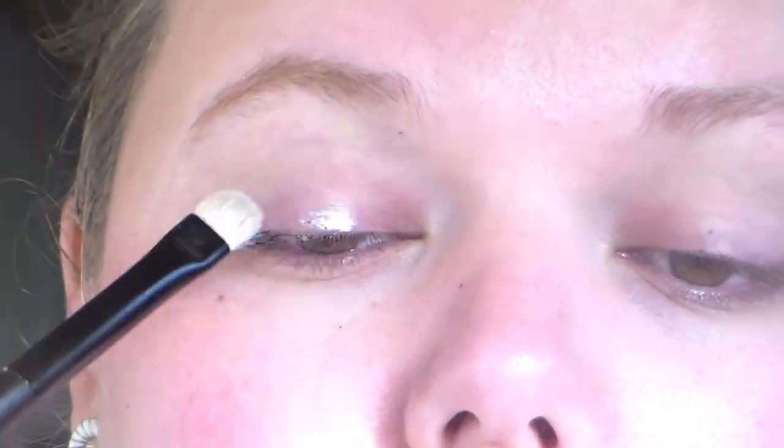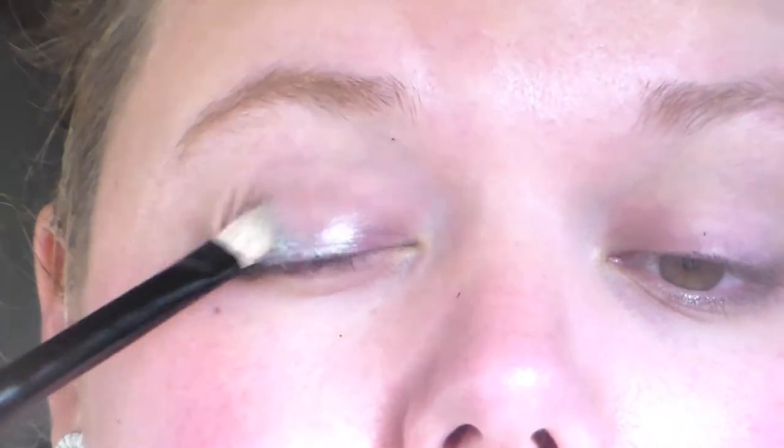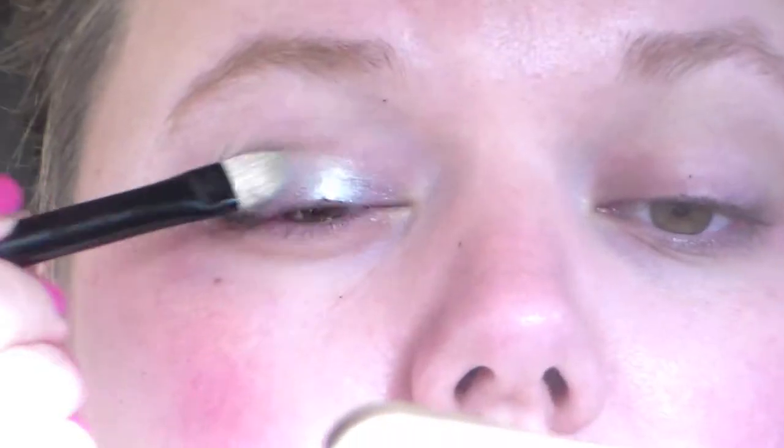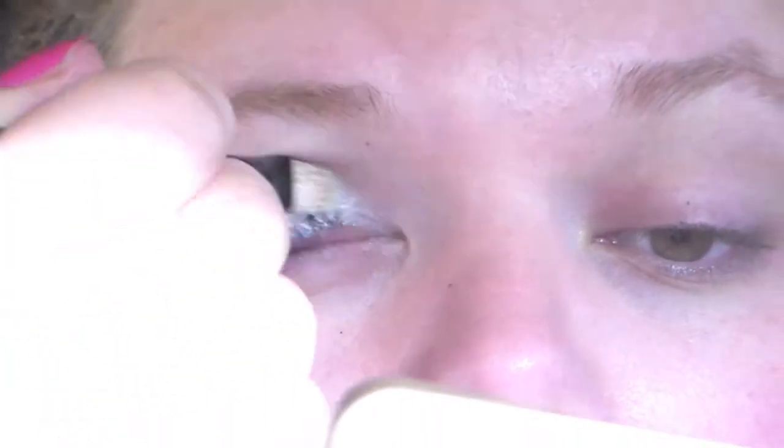After that I'm taking this Color Tattoo by Maybelline in a silver color — a gorgeous one — and I'm putting this as a base all over my lid. I'm keeping it primarily on the lid but I'm also putting it into the inner corner of my eye. And then it should look like this.